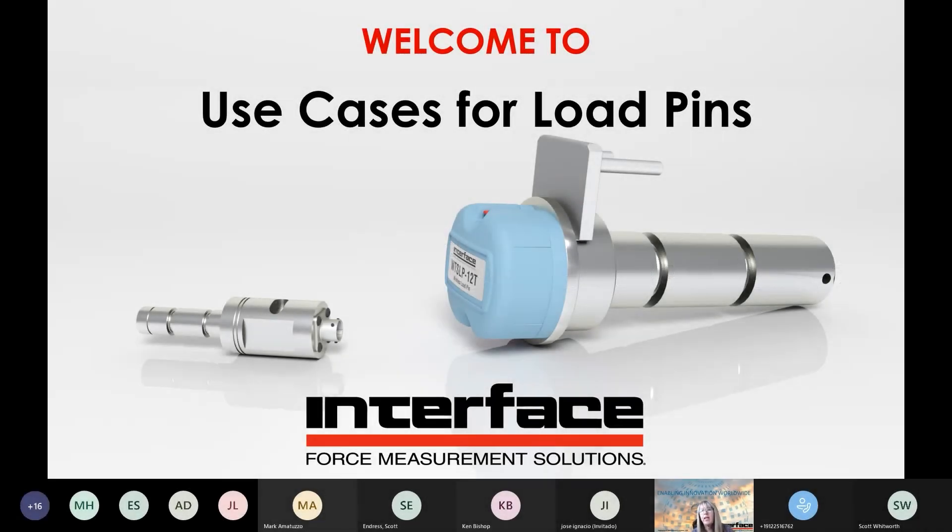I want to thank everyone for joining us today. We're excited to present a new Force Leaders event. This time we're going to be talking about load pins. Thanks for joining.